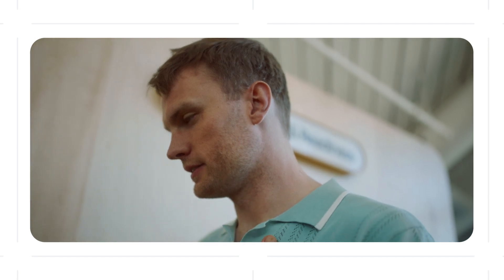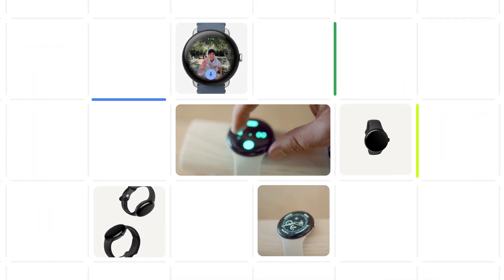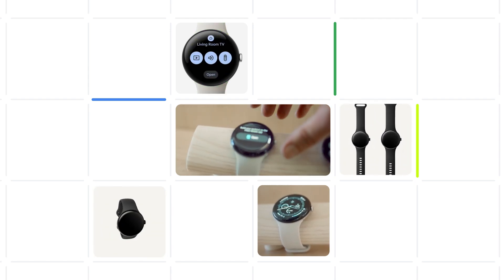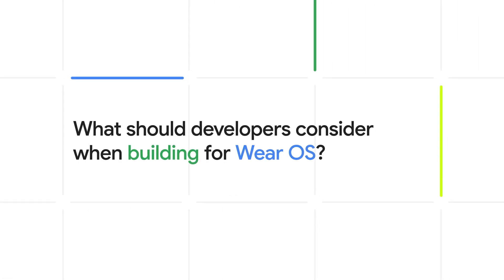With those considerations in mind, I wondered what developers should be doing to provide the best possible experience on the Pixel Watch 3. I chatted with Jamie from the Wear OS product team to get more information on building for Wear OS 5 and larger display sizes. I kicked off by asking him what developers should consider when building for Wear OS 5.